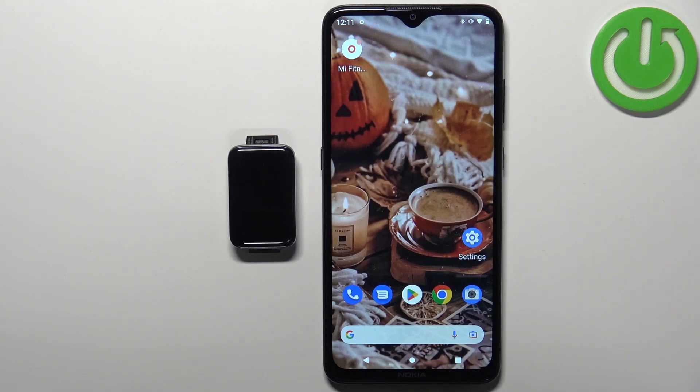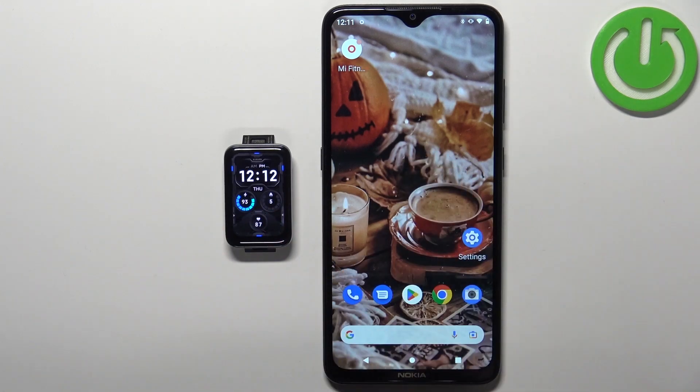Welcome. In front of me I have the Xiaomi Smartband 7 Pro, and I'm going to show you how to unpair this smartband from an Android phone.